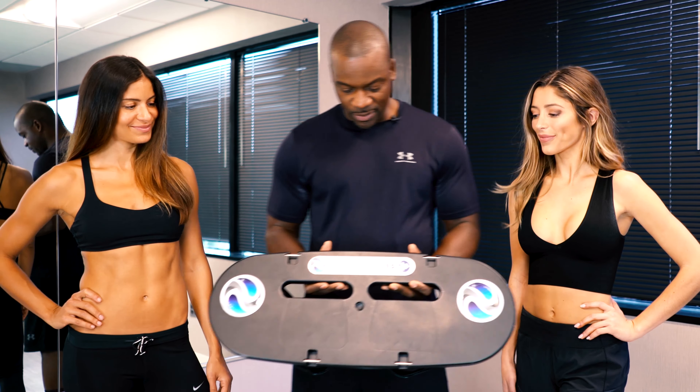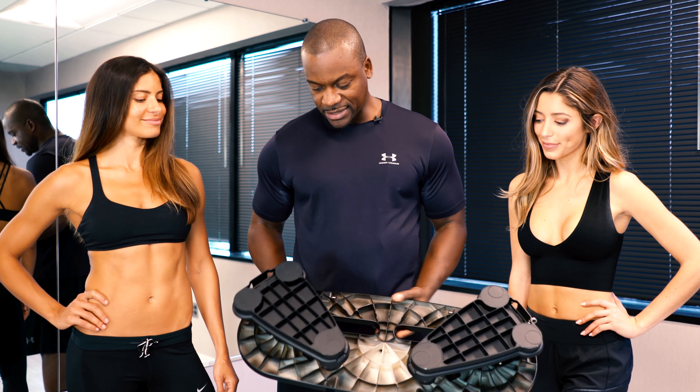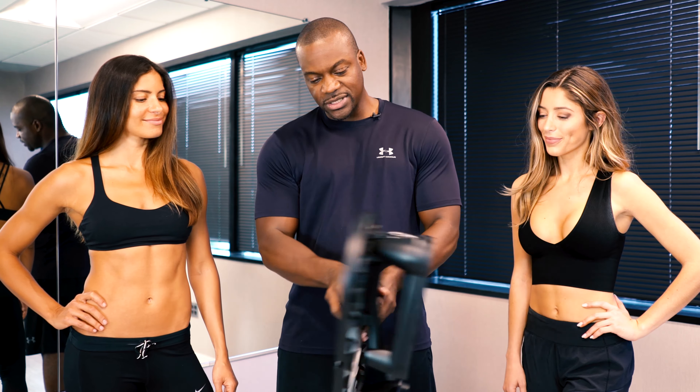Hi, my name is Dr. Balanakwadejo. I'm an orthopedic spine surgeon. I've had a keen interest in fitness throughout my entire life. As my career in spine has progressed, the importance of core fitness has become further elucidated to me.